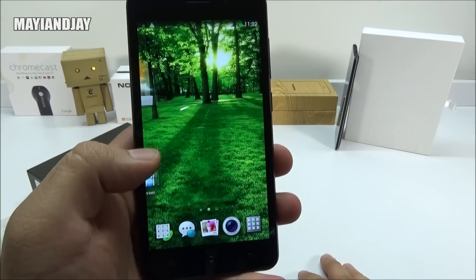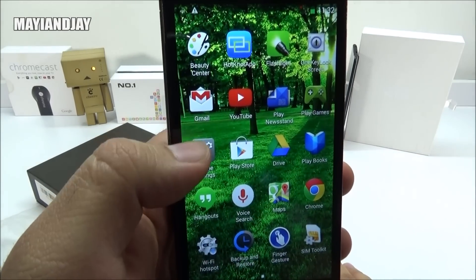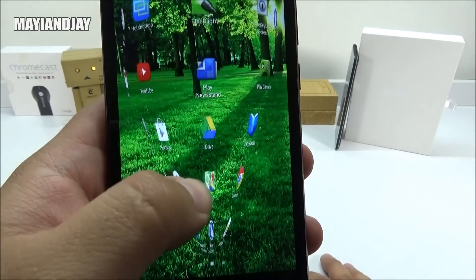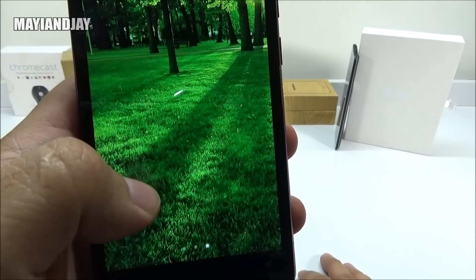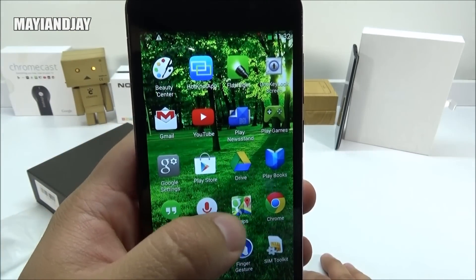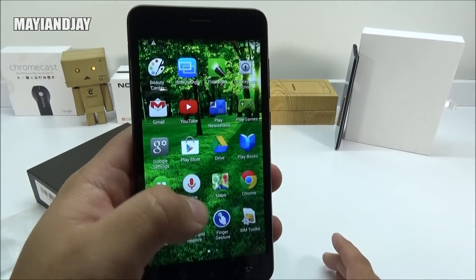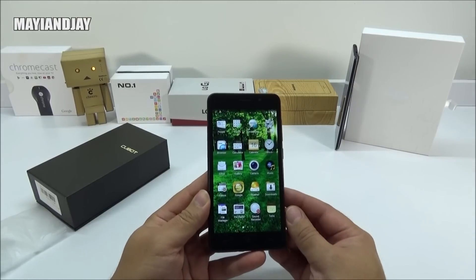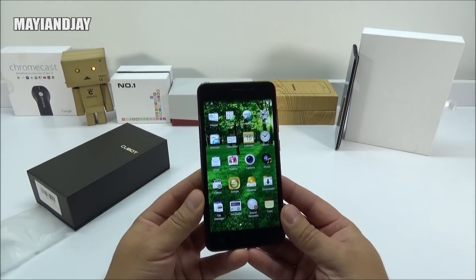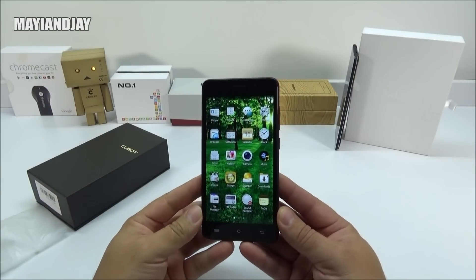I'll be keeping you guys updated with the review video. Before we finish, I also want to mention that it comes already pre-installed with Gmail, YouTube, and many other Google applications like the Play Store. We even got the Maps application and Google Chrome. So it comes with pretty much all the Google applications, so you guys don't have to root or customize it to get them. Stay tuned for the review — I will also be reviewing the G7 very soon. If you guys have any questions, don't forget to comment down below. Please like the video, subscribe for more, and have a good one.